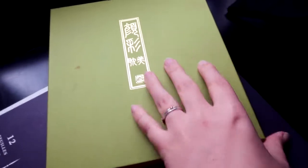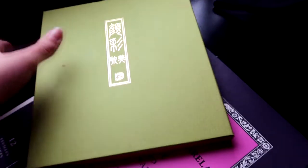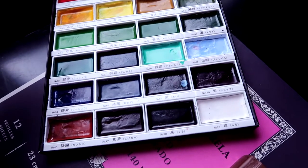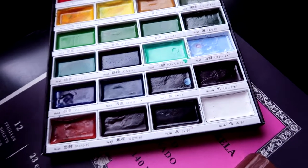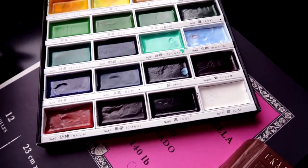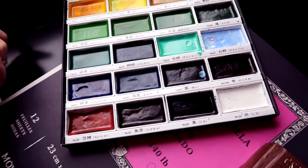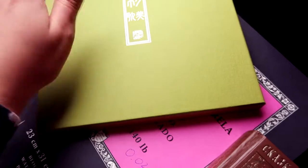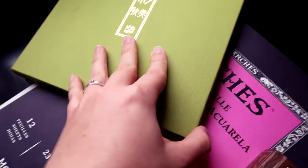I finally found a really good use for these. I don't remember what they're called — the Kuretake... whatever they're called. I bought these because everyone was buying them, and it's very contagious to just buy art supplies. I learned really quickly that I really just like to stick to one thing. Maybe I'm just a little bit minimalist.